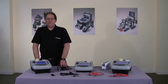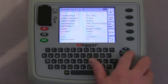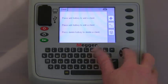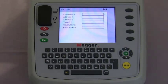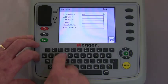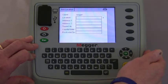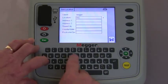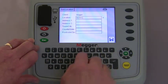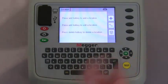Now we're going to take you through adding a client. From the home screen, using the navigation keys, we move to setup, then client, and press OK. Using the hot keys to add a client brings us to this screen where we type in the client name. Upon saving, it moves on to location where we can add the location. The tester now knows where we are and where we're testing.